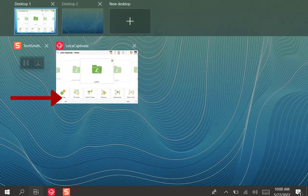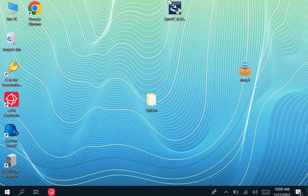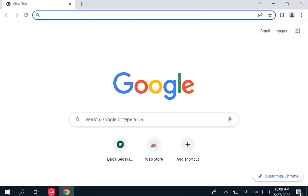you're going to swipe in from the left-hand side of your screen using your stylus. Select a different desktop, and then select a web browser.